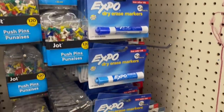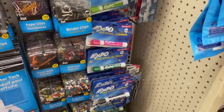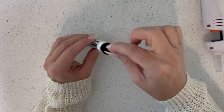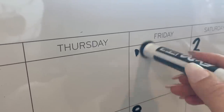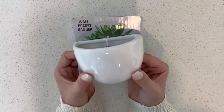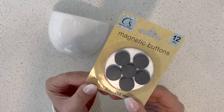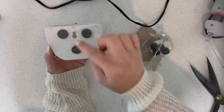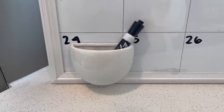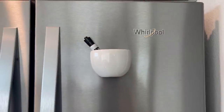Moving on to a hack for your dry erase markers — Dollar Tree carries a bunch in different colors, but all you need is a pom-pom. Just glue the pom-pom to the end of the marker and it acts as an eraser and works really well. Have you seen these wall pocket hangers at Dollar Tree? They're meant to be hung on the wall, but if you glue some magnetic buttons to the back, you can add this to your magnetic dry erase board or your refrigerator to hold your marker or extra pins.